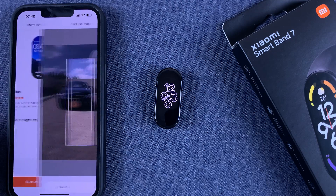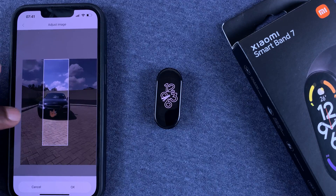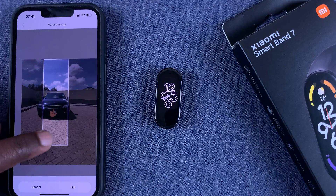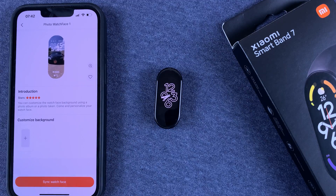I'll choose this one. Then you want to position the photo the way it will look best on your watch face — you can even shrink it just a little bit. I'm doing this keeping in mind that the clock will be at the top. When you're happy with the way you've positioned it, tap on OK.